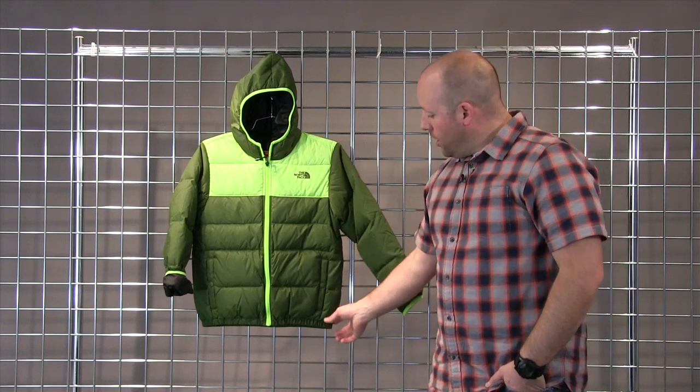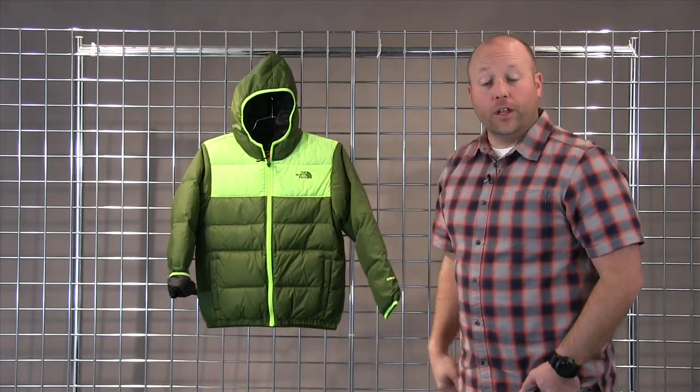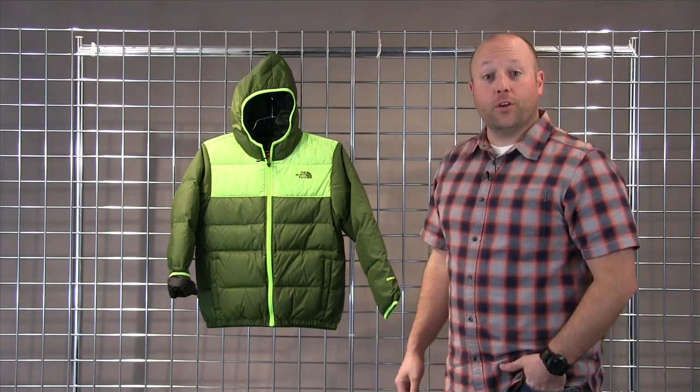Two hand pockets, cinch on the hem at the waist and a cinch around the hood — the Boys Reversible Moondoggy Jacket.